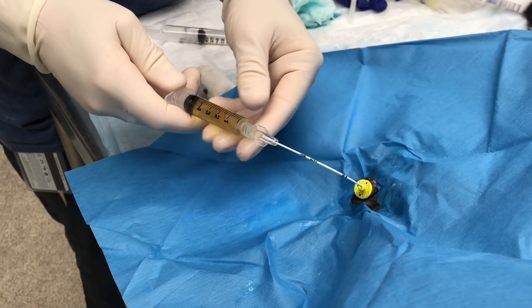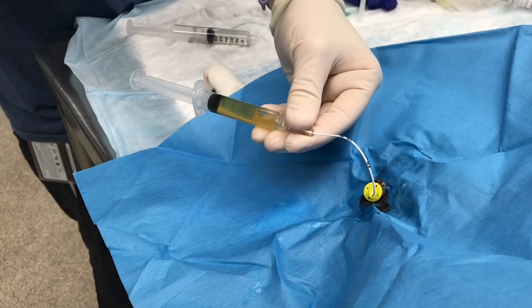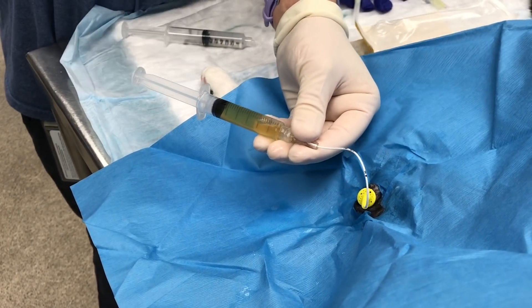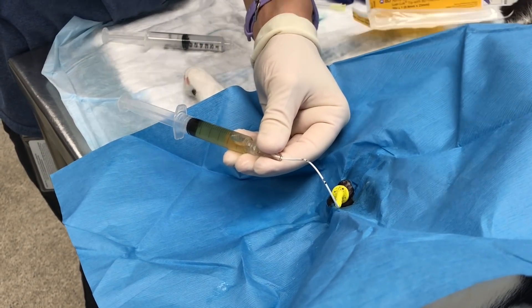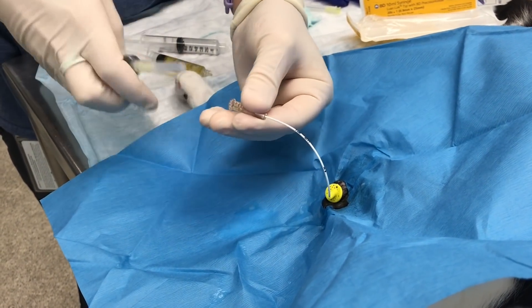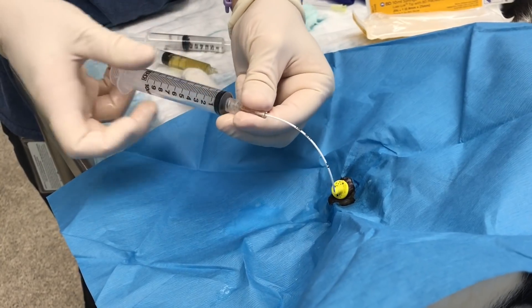Seen here, the urine is being removed from the bladder. The first urine sample should be discarded because it contains flush. A second urine sample will be more representative and should be safe for urinalysis and urine culture.